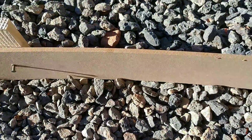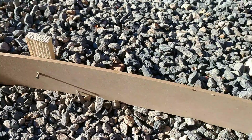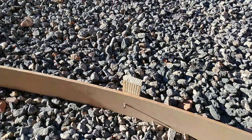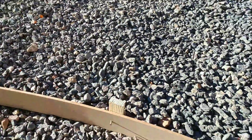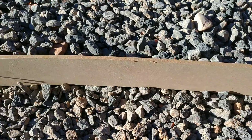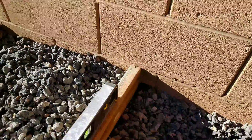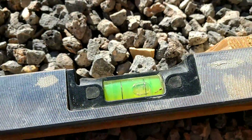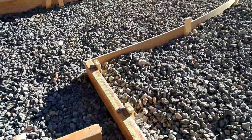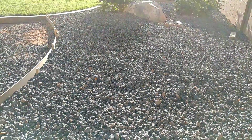This stuff is basically MDF — you can find it in the concrete section of a hardware store. It's as tall as a 2x4 so it matches up with the rest of your forms. You can also make it out of siding or rip down plywood, but this stuff is easier to work with; it bends nice and easy and matches the 2x4 on height. You're going to want your concrete to slope away from these block walls and also away from the house — you definitely don't want any water staying on the foundation. Run it out to the landscape or out to the street.